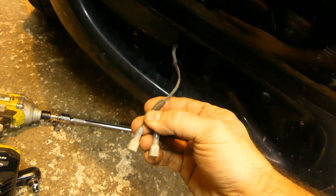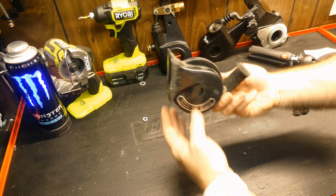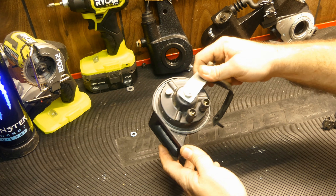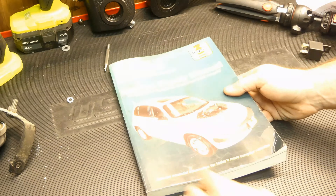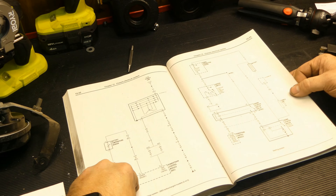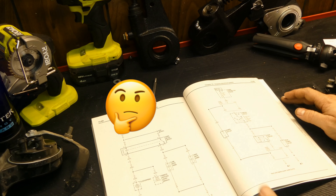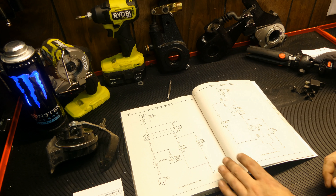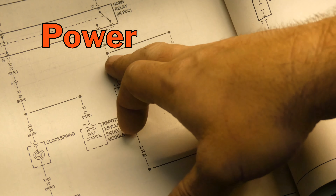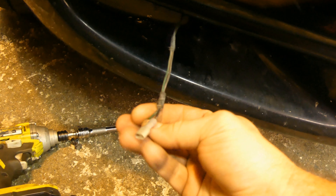I'll figure out which one of these is power. Here's the old horn — it is a two-terminal style. Sometimes they're just grounded through the nut, but I think it's aftermarket. Anyway, we have a positive and negative, so I'll figure out which one is which. Horn switch — high tone. I don't think I have two horns. With that one unplugged, I can't honk it. Dark green and red is power and they're just spliced together. So we have black for ground and dark green and red for power. We should be good. Let me splice some wires on there.